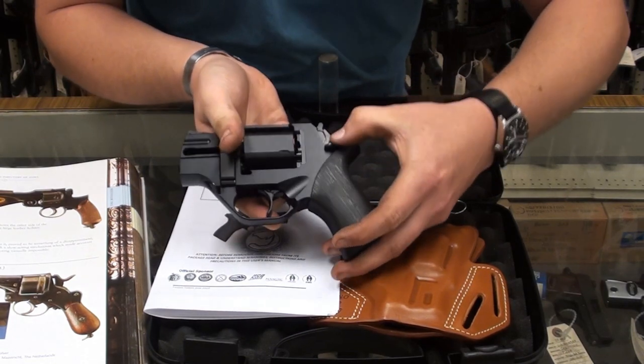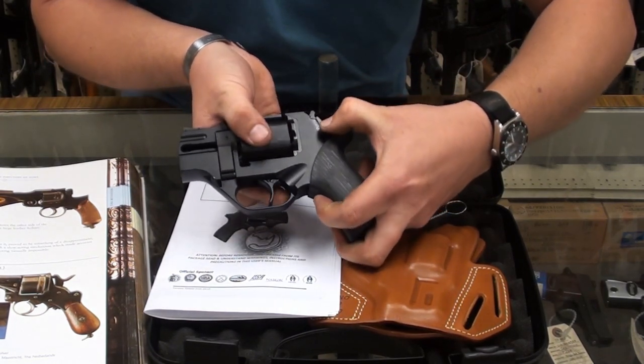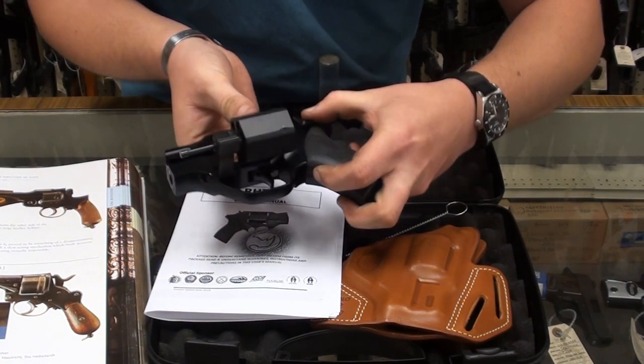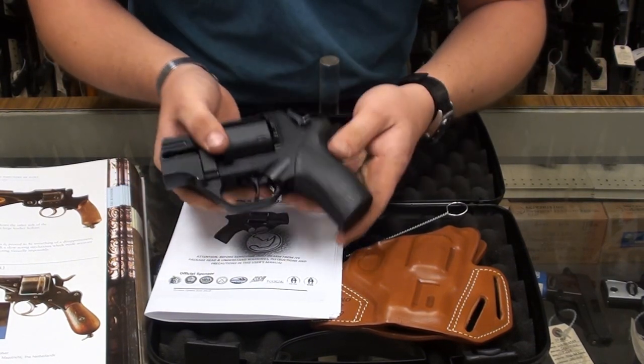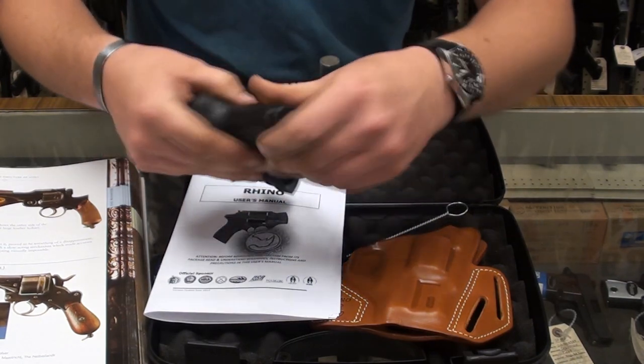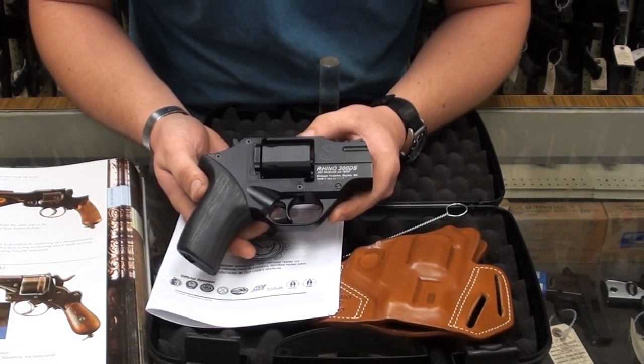Your release is right here on the top of the frame. Pull that down and it opens it right up. Six shot, .357 Magnum, two inch. Pretty cool little setup — I can't wait to get out and fire some shots through it.